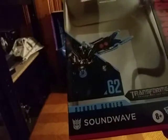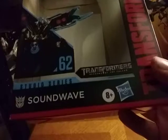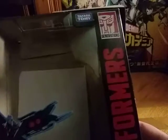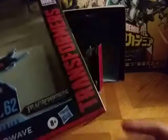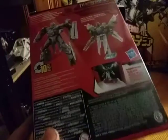Before we look at Soundwave and its display base, we're going to look at the package end. Here we have some nice artwork shot of Studio Series Revenge of the Fallen Soundwave. Soundwave Studio Series. Transformers Revenge of the Fallen. Takara Tomy. Autobot Logo Generation. Transformers. Hasbro. Ages 8+. And there is a bio for Soundwave if you wish to read it. And there we have his robot mode, his satellite mode, and what it looks like on his display base.